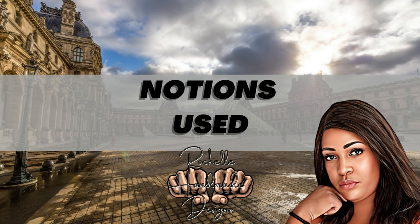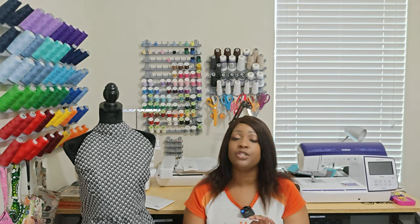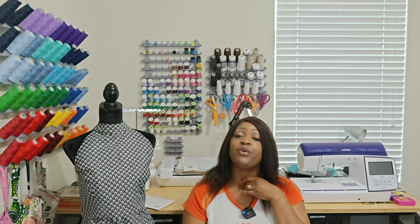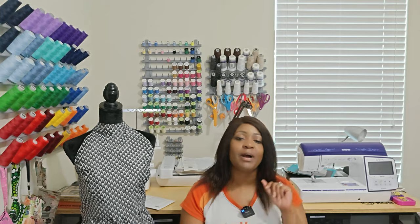I did the bodice of view A and the skirt of view BC, so I only needed a 12-inch zipper. However, I only had a 22-inch zipper in my stash, so that's what I used. You know, I've been using everything in my stash first before going out to buy something else.